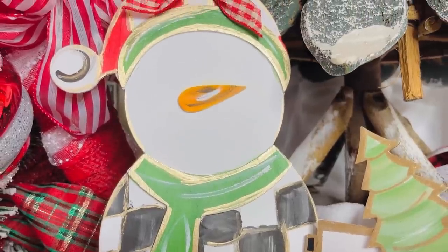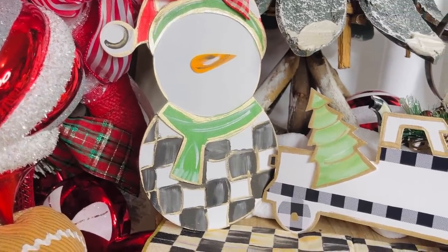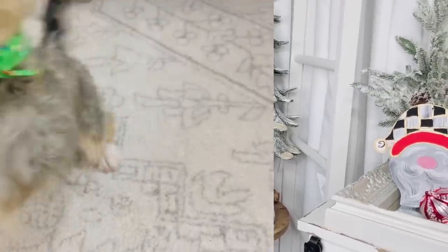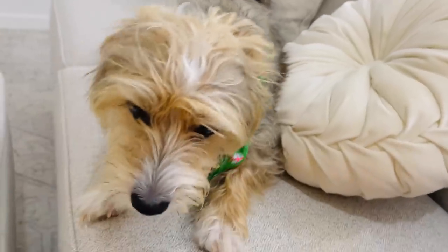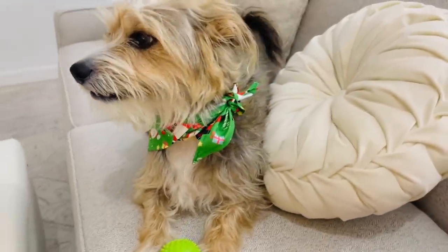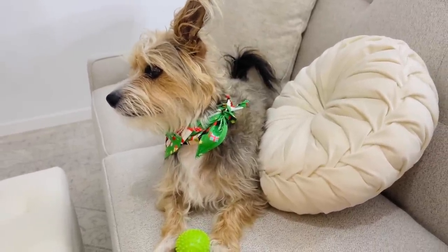Drop a kind comment below — let me know your favorite DIY from this video and which one you'll be recreating! Don't forget to enter my $100 Hobby Lobby gift card giveaway — just subscribe and comment below. Subscribing is totally free. And check out Benji Bear — he got dressed up in his Santa scarf today! You can find dog holiday scarfs on Amazon for about $10 a pack. He loves his little green ball!